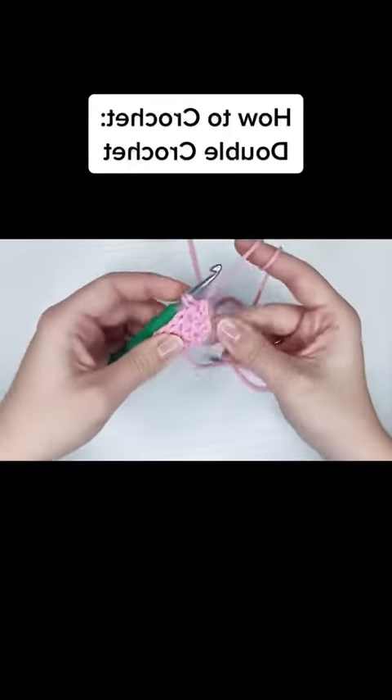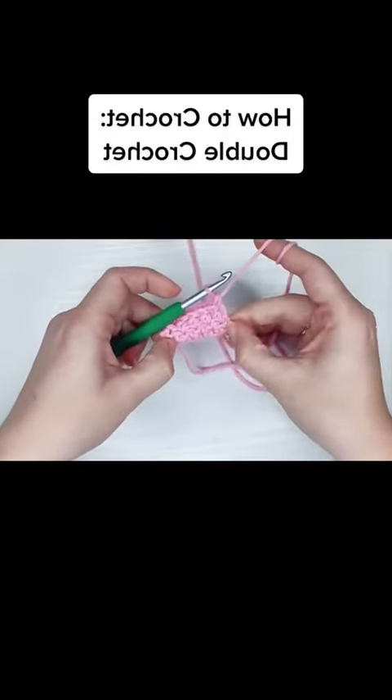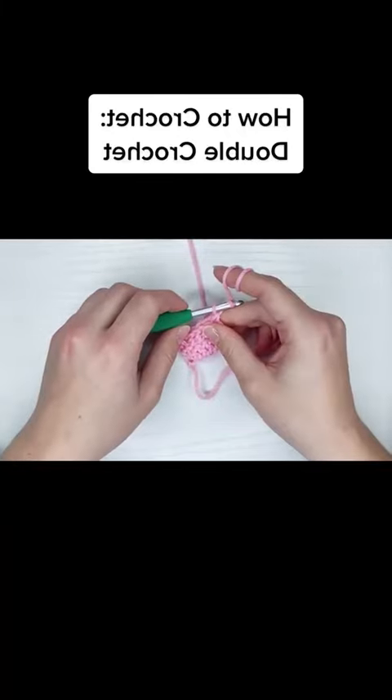Also, you're not doing anything wrong if the bottom of your double crochet looks like that. But that's it — have fun!